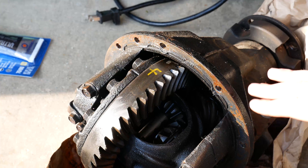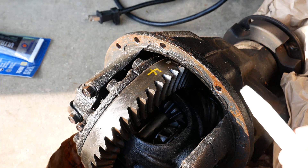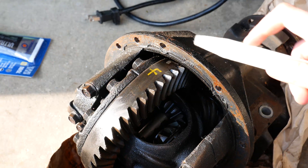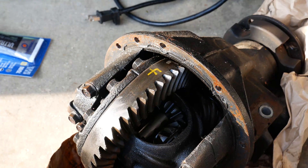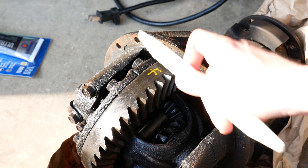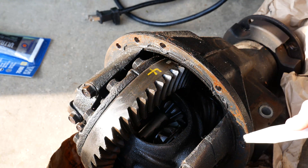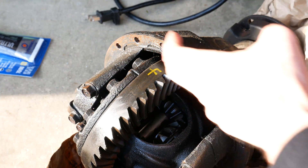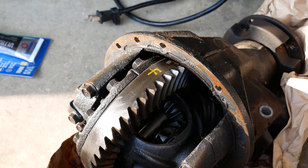Now we want to do the same thing on the diff itself. This is the sealer we're going to remove — it's a different color because this is a different diff than was in that housing originally. I'm going to take my nylon knife and scrape this off. This diff does have a little bit of rust buildup because it was stored without oil, so I'll be taking that off before sealing it up.